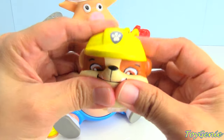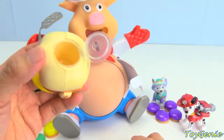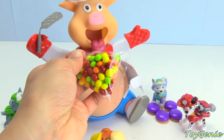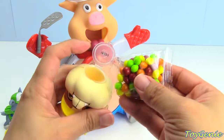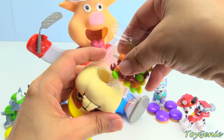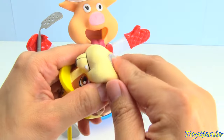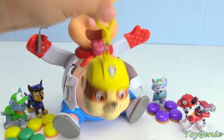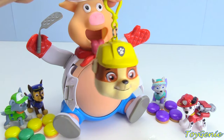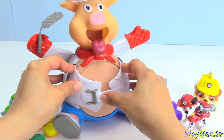Super fun! Rubble is squishy. We can open him up on the bottom and put some candies inside. We can hang him on our backpack or lunch bag. Super cool! Let's close our piggy back up and play again.